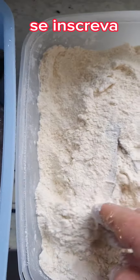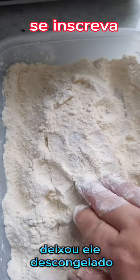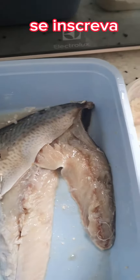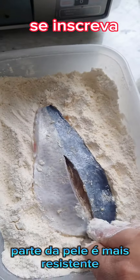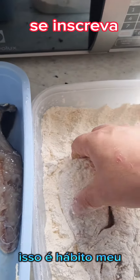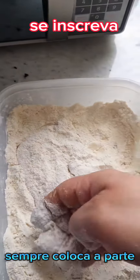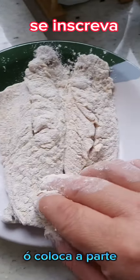Você só vai pegar o peixe. Esse peixe eu trouxe congelado — minha esposa deixou no tanque, descongelou rapidinho. Filé de cavalinha. Só empano aqui e vou colocando de lado, reservando. Quando é filé, ele quebra na parte da carne e a parte da pele é mais resistente, então eu sempre coloco primeiro a parte da carne para empanar. Dá uma balançadinha e coloca a parte de cima.